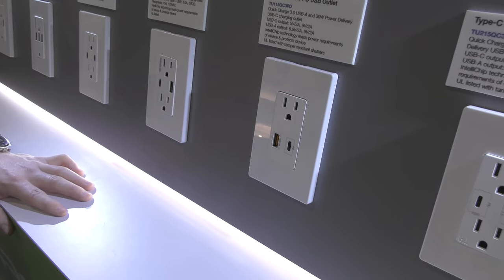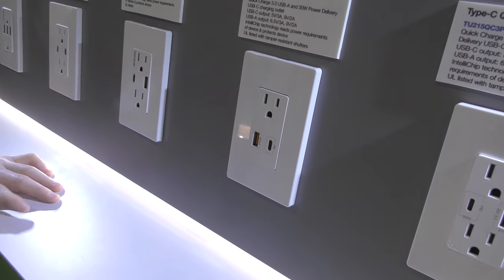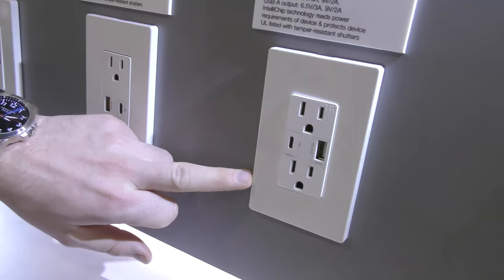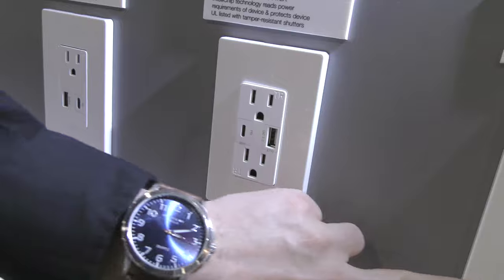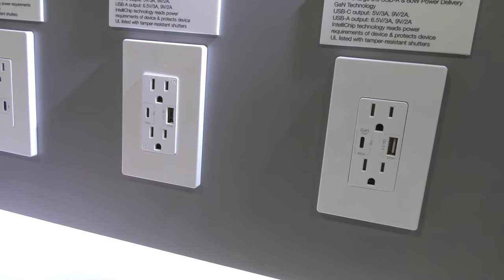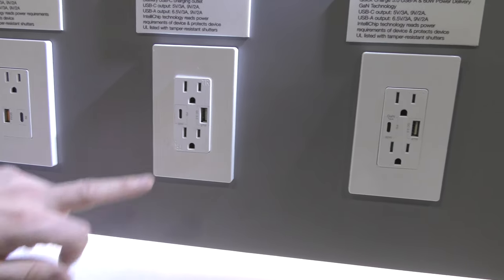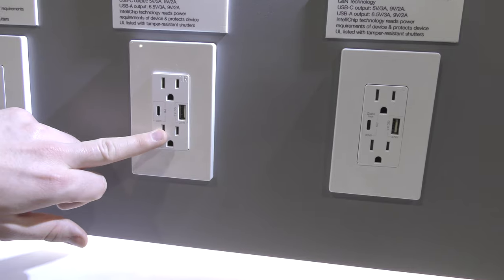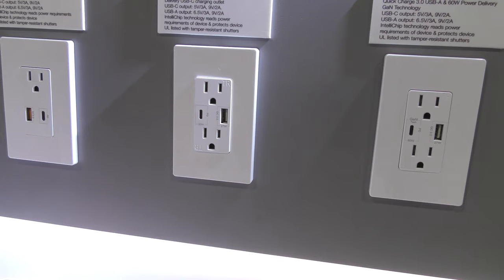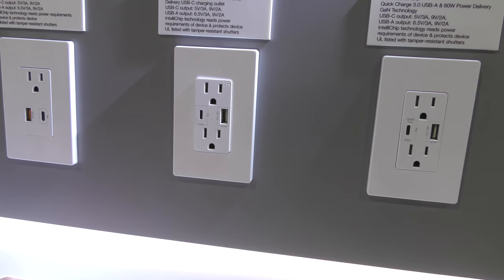To fit both USB ports on that model, one AC receptacle was sacrificed — but redemption is coming. Two new versions are arriving mid-2020, possibly May, featuring the same technology but bringing back the second AC port. One of those also bumps up to 30 watts of Power Delivery output.